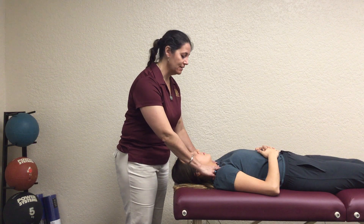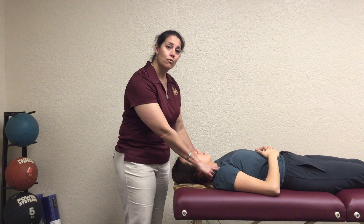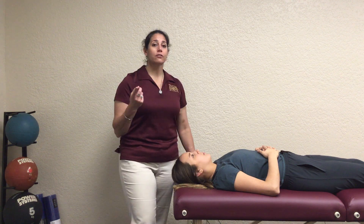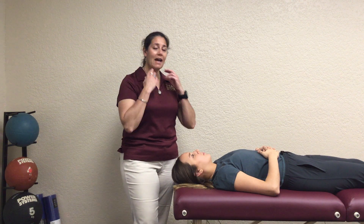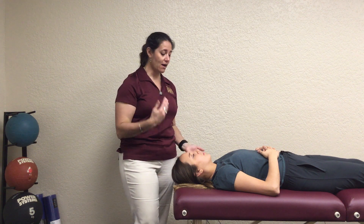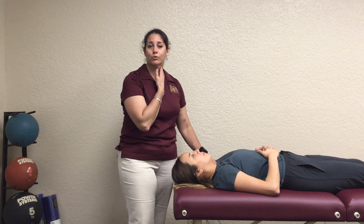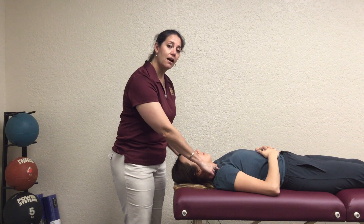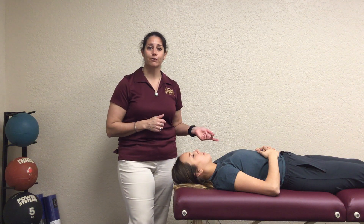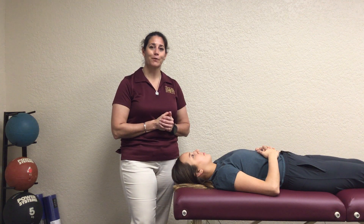A grade zero means I'm feeling on the SCMs and there's no motion at all. Remember: as you rotate, the SCMs rotate to the opposite side. So if you ask her to rotate to the right, the left SCM is contracting; when she rotates to the left, the right SCM is contracting. That's what you should be looking for as you perform this particular test.